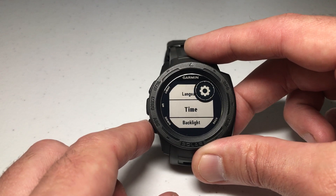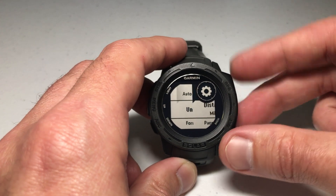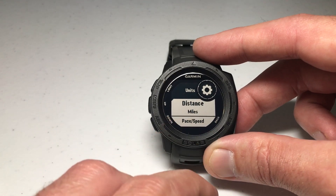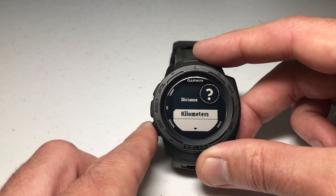In System, we're going to use the up or down button and go until we see Units. Units is where you can change your various variables — your temperature unit, your distance unit, and so on. The very first one we see is Distance. I've got mine set to miles. I'll press GPS to select it and I can choose miles or kilometers.